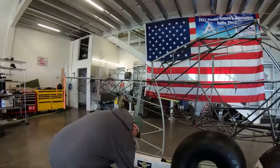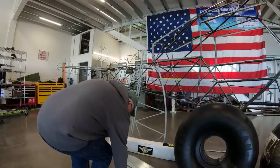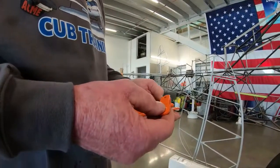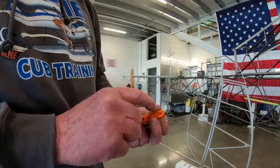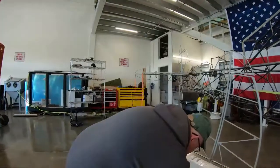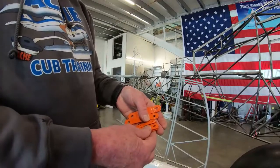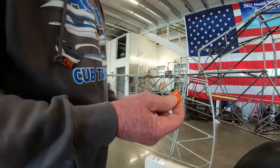The other brackets we have here are the rudder and elevator brackets. This one is a rudder bracket because it has a three-sixteenths inch hole, whereas this one is an elevator bracket because it has a quarter-inch hole. Other than that they're virtually the same except for the hole size. These are more fittings for the jerry struts.